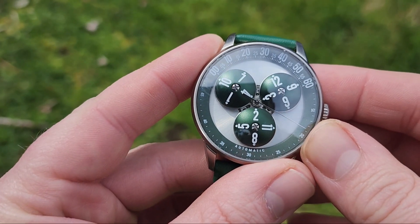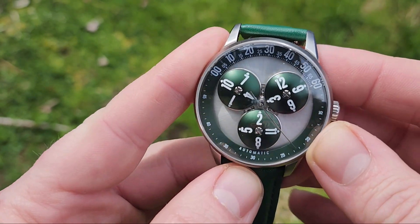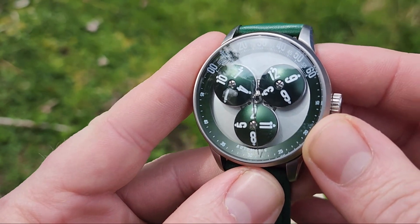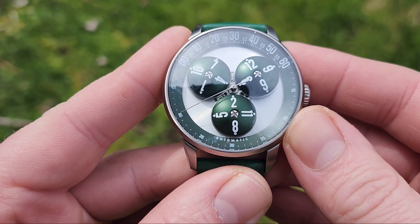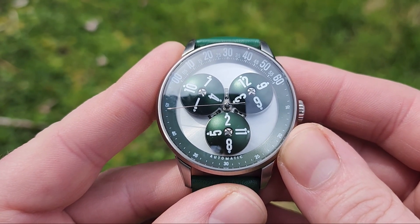This is a review of the Wandering Hour Kickstarter watch from a company that I'm not really sure how to pronounce, so I'll just call it Mandetbrot, because it is spelled M-A-N-D-E-T-B-R-O-T-E.